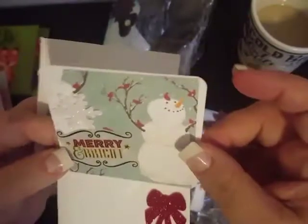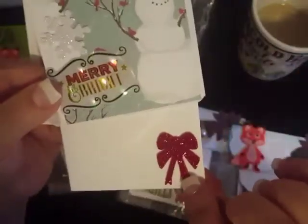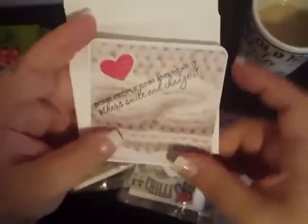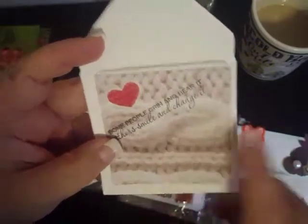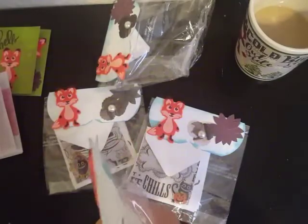We have a Halloween one, and then we have this Merry Christmas one with the snowman — on the envelope there's a little red bow and a snowflake puffy sticker, super cute. Then this one says 'some people grin and bear it, others smile and change it' — that's absolutely right. There's a little heart, and this is like sweater material, maybe like an afghan or knitted blanket. These are super adorable — great job on those!